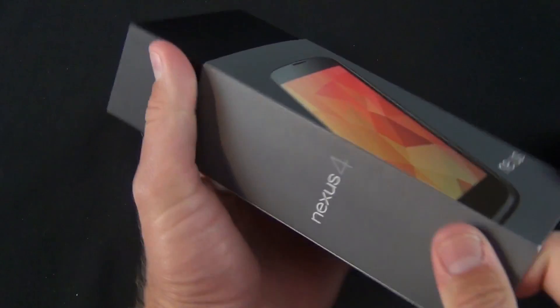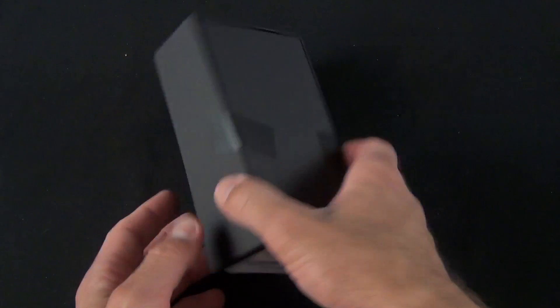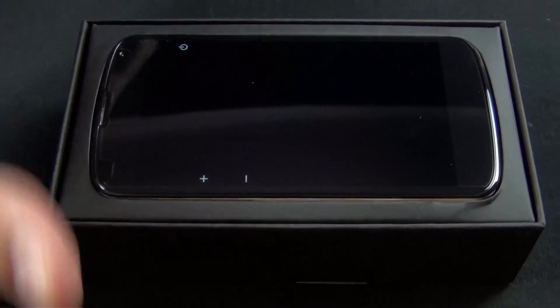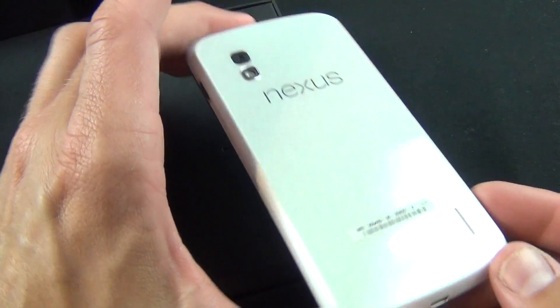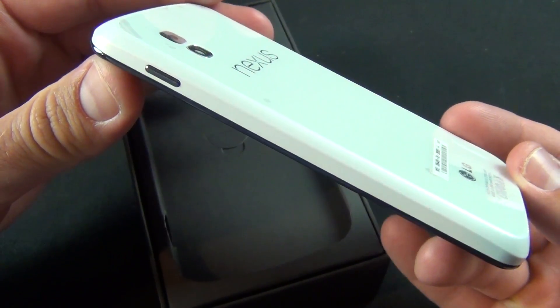The inside of the box actually looks exactly like the black version. Let's lift the lid to reveal our white Nexus 4. Now, it's not white on the front, but it is quite white on the back — tip it over and there it is. You have your white back panel, which is still glass, along with these white sides, which are plastic.